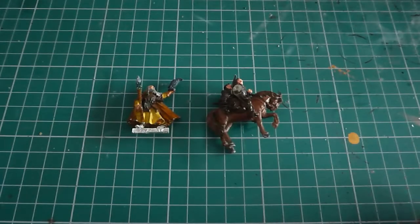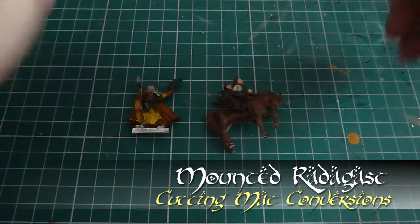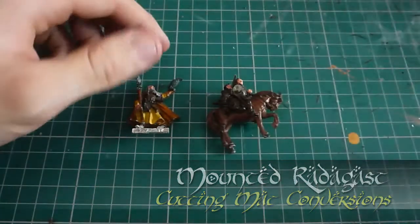Hello and welcome to another Guardians of Warpchart video. I'm your host Demi and welcome to another Cutting Mark Conversions. This is episode 3.